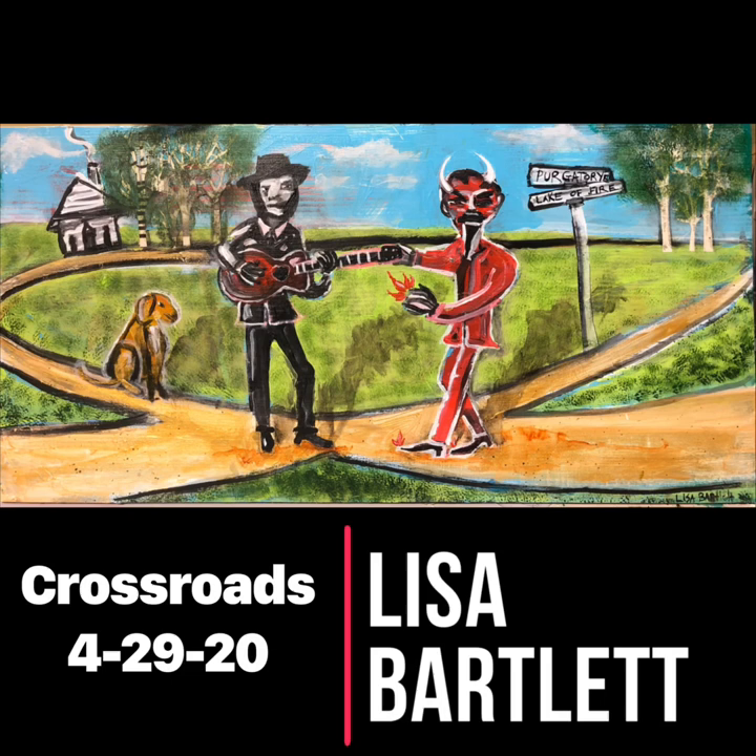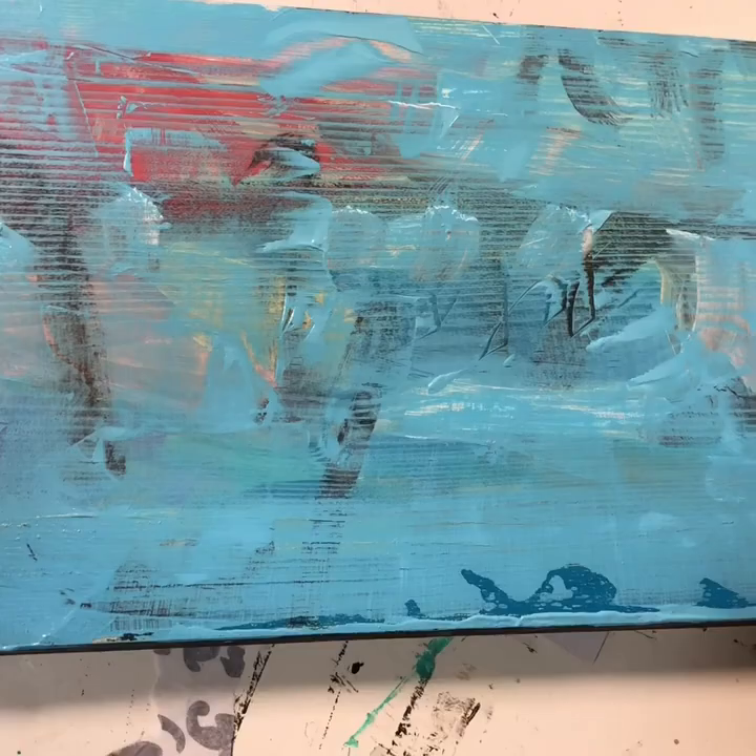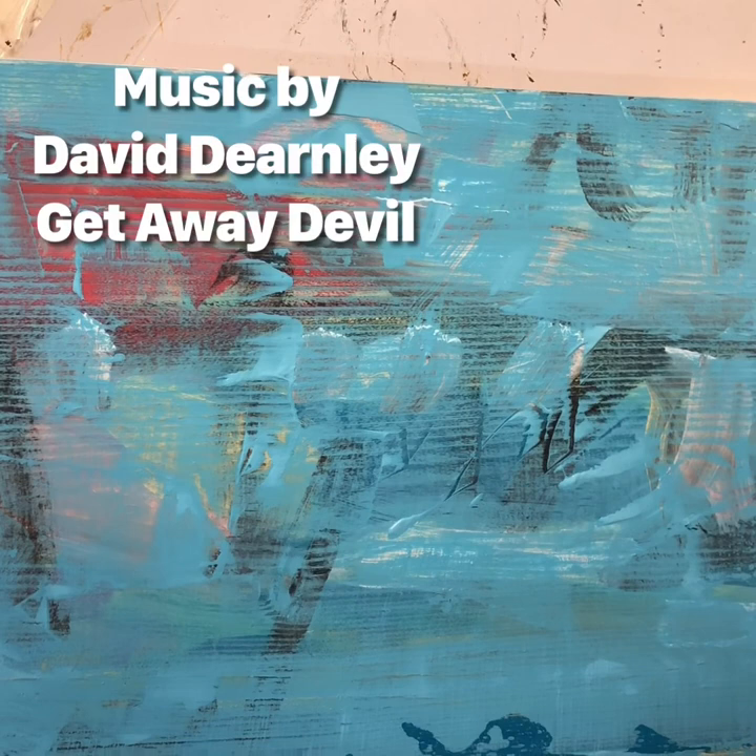Hey, this is Lisa Bartlett. Thank you so much for watching my art video. This one's about that ancient tale about the devil who will trade you your soul for something good. The blues legend has it that he hangs out at the crossroads and offers to tune your guitar — after it's well tuned you can play so well, but you have to give up a little part of yourself. I have my background painted; it's kind of rustic — it'll be good for a good old bluesy, crusty painting.